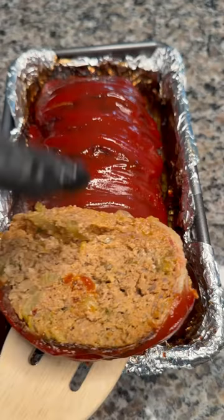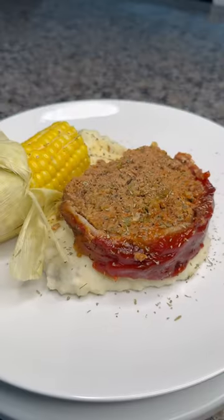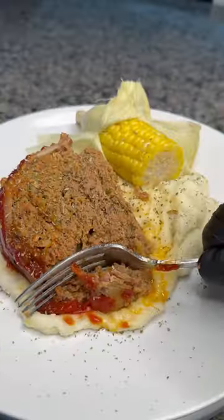Look at that. Let's plate it up — mashed potatoes, meatloaf, corn on the cob. Food, please. Love, love, meatloaf.